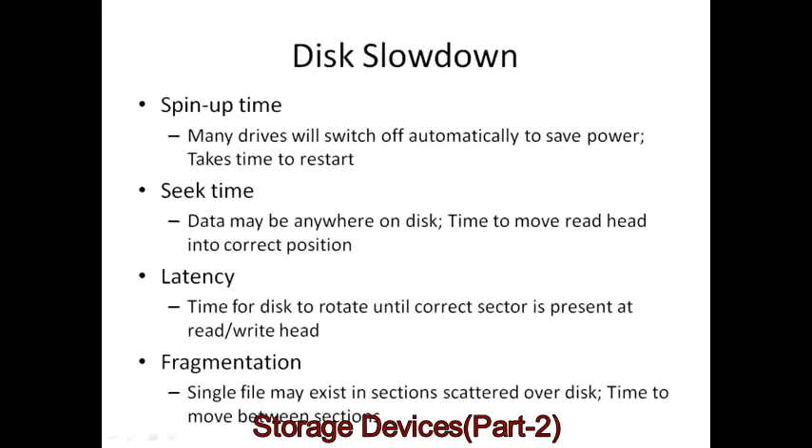There are a number of issues relating to hard disk performance. Most hard disk drives switch off automatically to save power, so after a period of inactivity there's some spin-up time when you start using one again. Data can be distributed across the disk in many locations, so the disk head may have to move — from center to edge — giving seek time. There's also latency, as the disk may have to rotate until the correct point on the surface is reached. And fragmentation means single files can be stored in scattered locations, adding time as the drive head moves between positions.